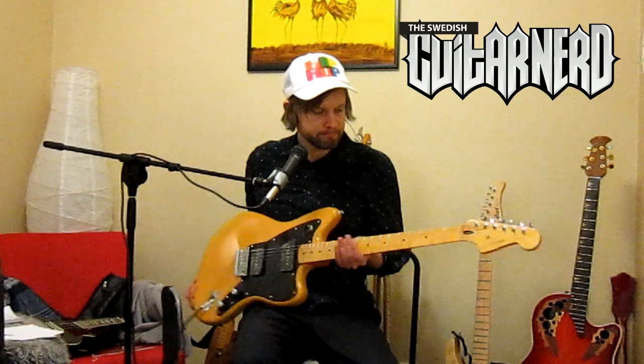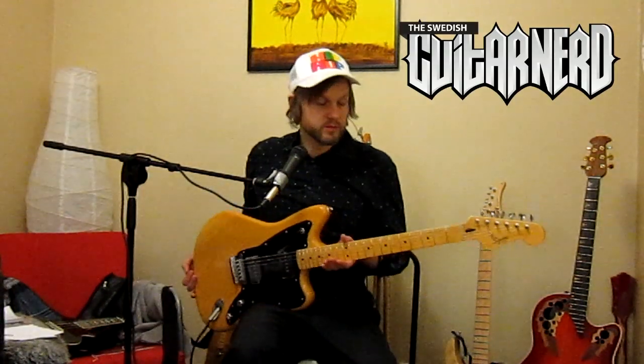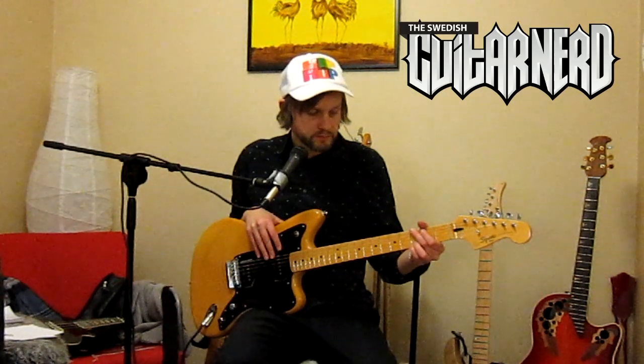Hey, I'm the Swedish Guitar Nerd and today I'm reviewing the Squier Vintage Modified Jazzmaster. This has been a request from Caribis, so don't be afraid to leave requests — I might actually review those guitars. This one I wrote about when I first saw it; it came out in 2011, caught my eye, and I wrote about it in my blog, so I've been looking forward to this review.